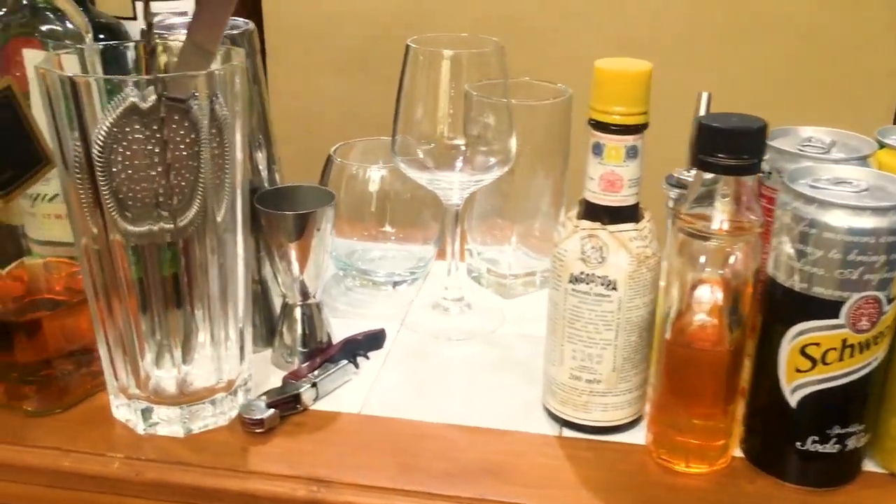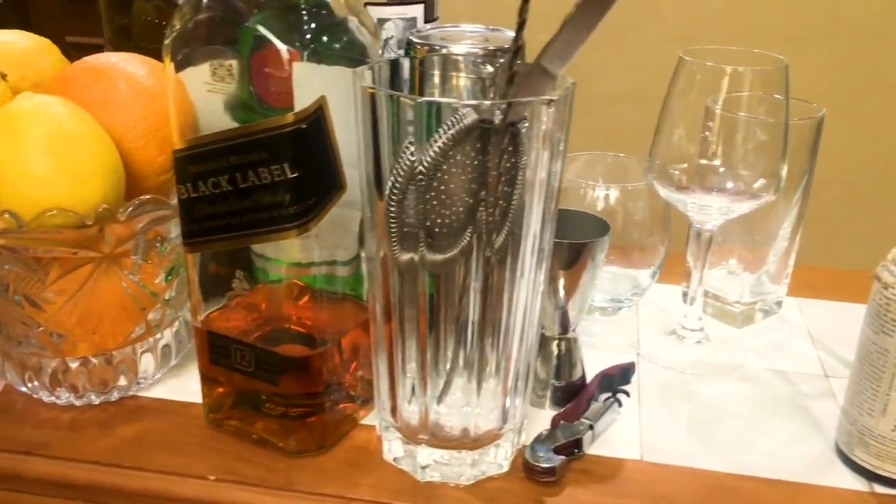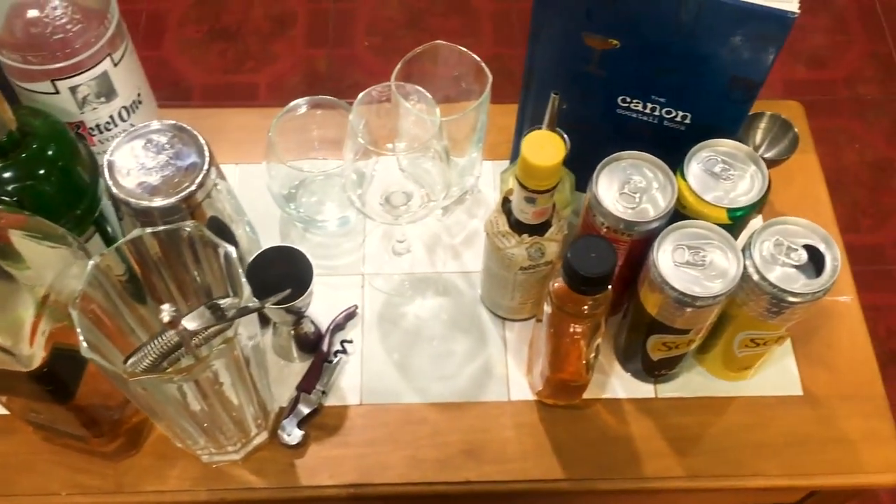For everyone who enjoys making drinks and entertaining friends and family at home, a home bar is essential. A home bar is always an invitation to drink.